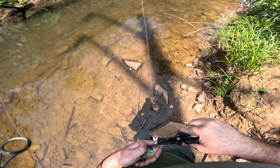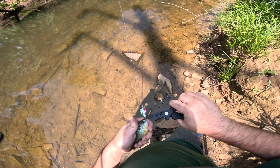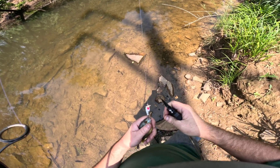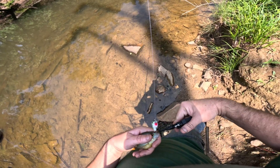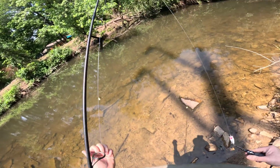I'll start with one of the prettiest ones I could have got. This thing just doesn't want to go — just one hook left in there. There we go, little long-eared sunfish, get out of here.